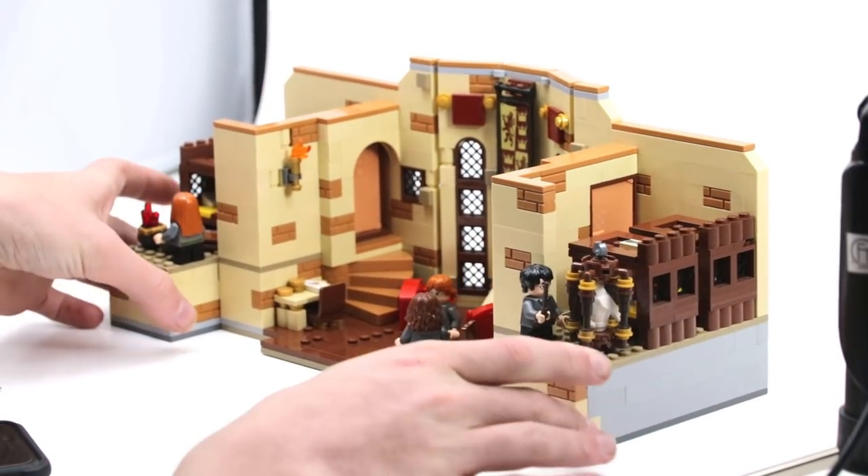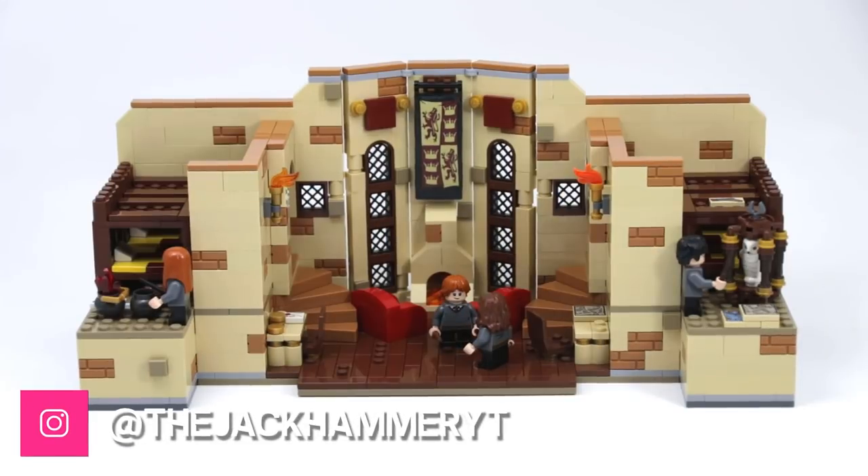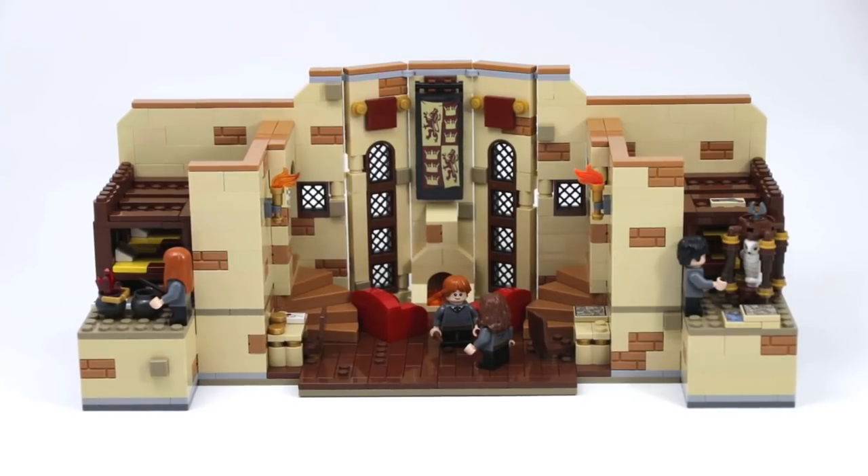The curved wall lets the fireplace sit between those windows, making a really cozy feel to this MOC. In front of that are the very iconic red chairs that everybody sits in when they enter the common room. It's a very simple build — I used some pretty cool curved slope pieces to build those, which I never usually use.